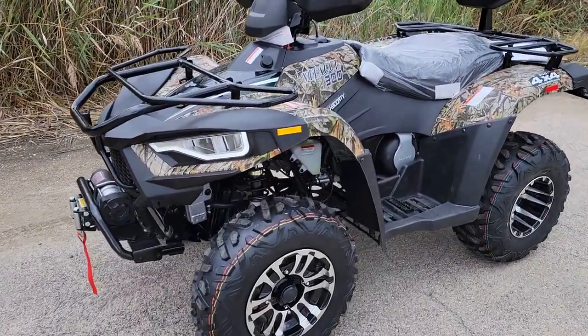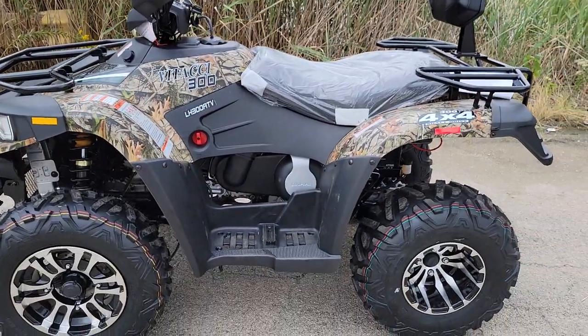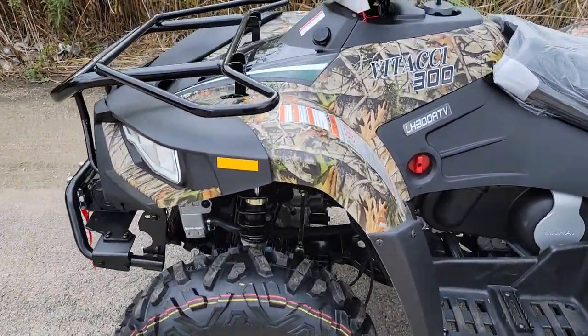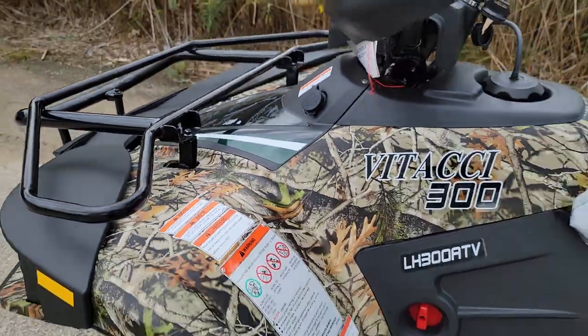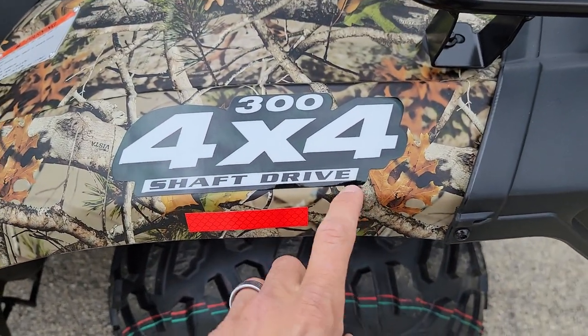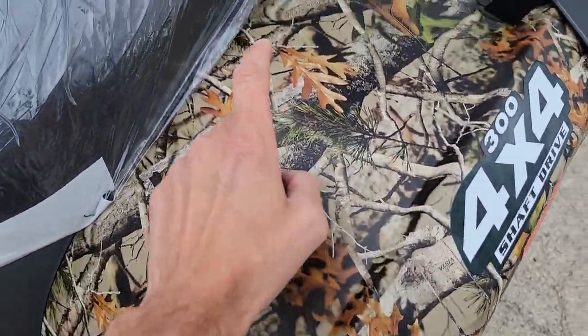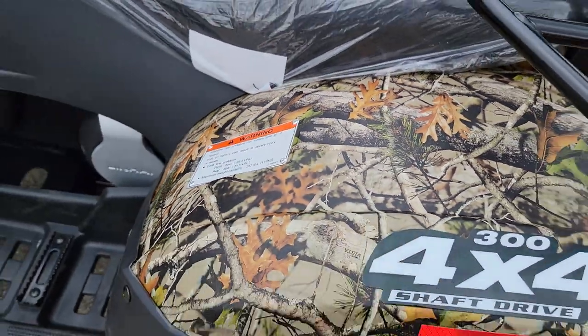What's up everybody? It's Gary here from SaferWholesale.com and today we're doing a little video on the Camouflage 300cc MSA 4x4. This one here is shaft driven. The real tree camo finish — check it out. Very nice dip finish on there.